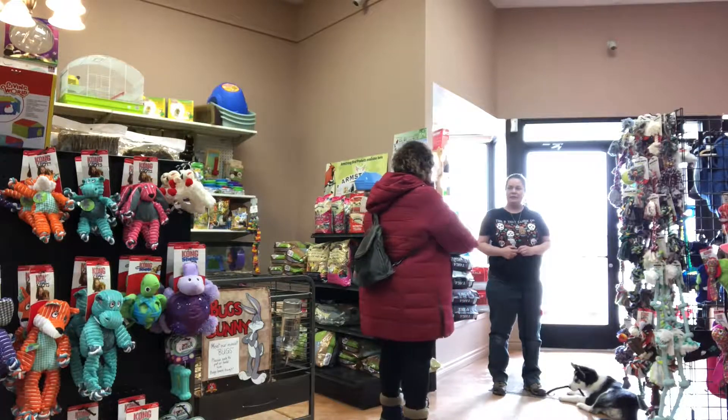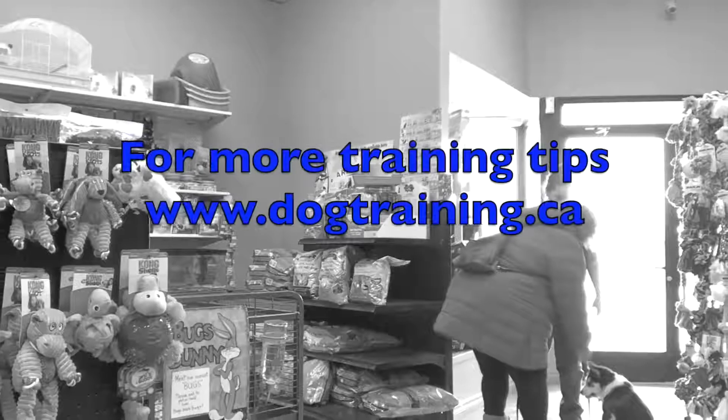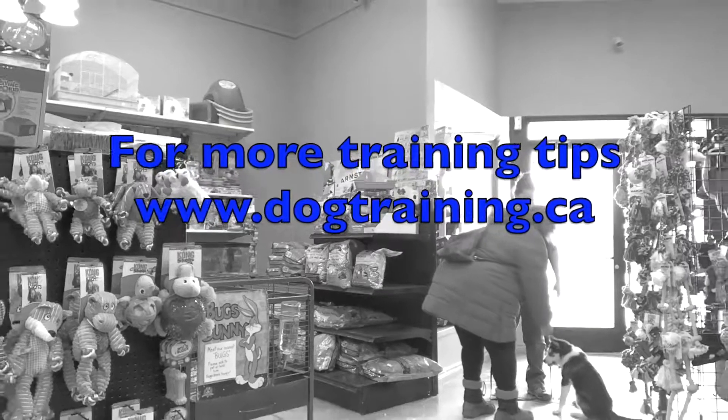For more training videos, check out our website: www.dogtraining.ca